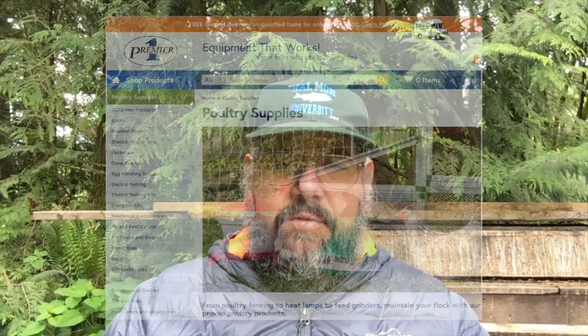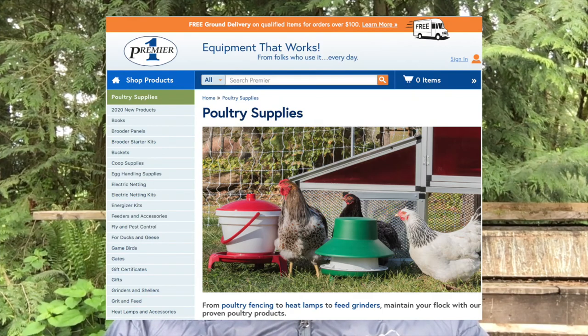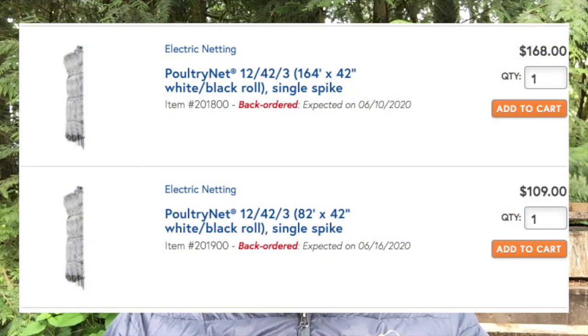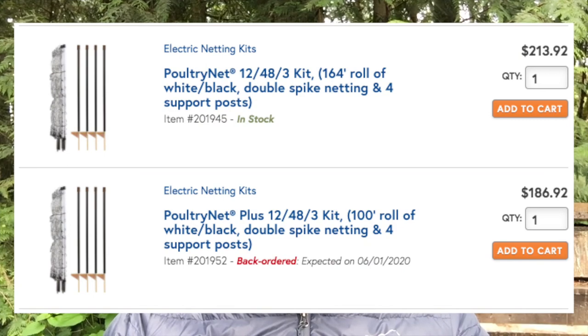Dave uses netting from Premier Poultry. If you're keeping the birds in the tractors and not letting them roam free within the netting, he prefers the 42-inch tall nets with the single spike base since they're easier to set up and move. If you plan on letting birds roam free within the netting or have high predator pressure from coyotes or domestic dogs, go with the 48-inch high netting with the two-spike base for more secure hold. You will need an energizer and a ground rod to electrify the netting.